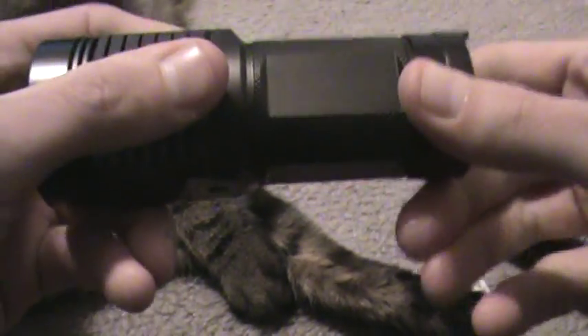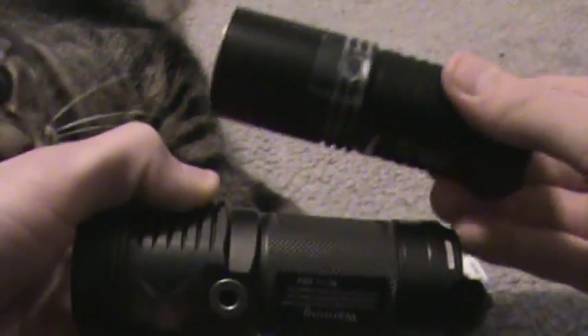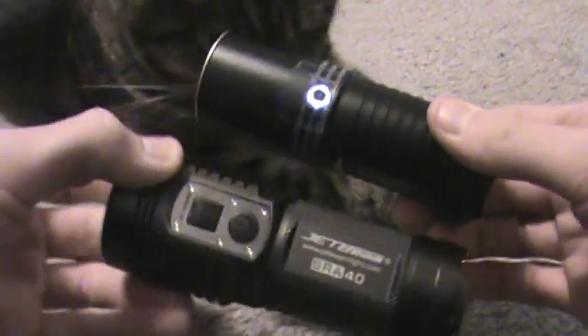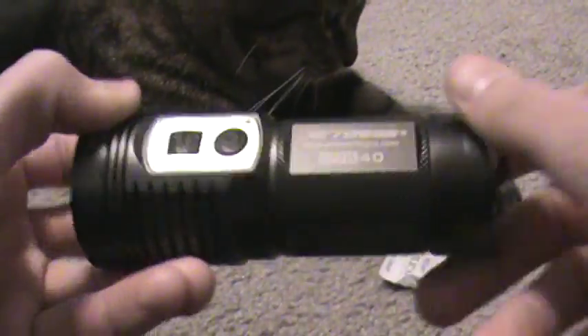Later on I'm going to do an outside beam shot comparison between the EA4 and the SRA40, so you can see what they look like in dark conditions. You'll see that the SRA40 just completely destroys the EA4, but it is quite a bit bigger with a bigger reflector and bigger head, so that's to be expected.